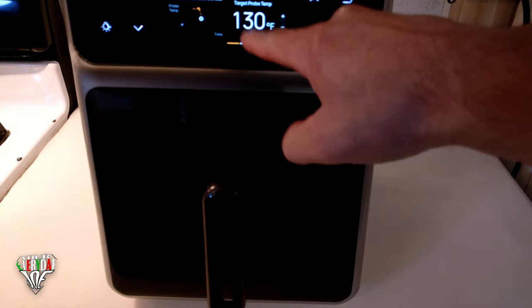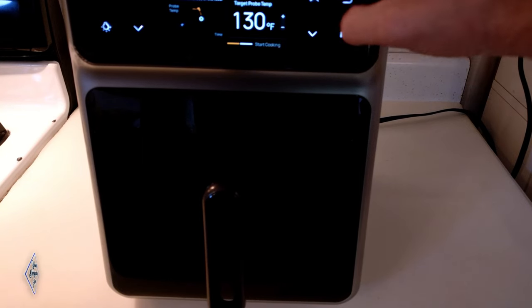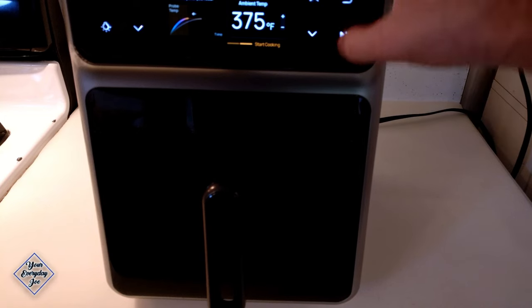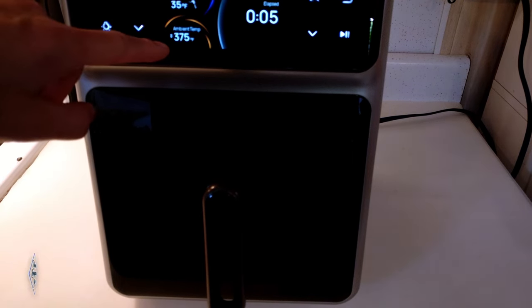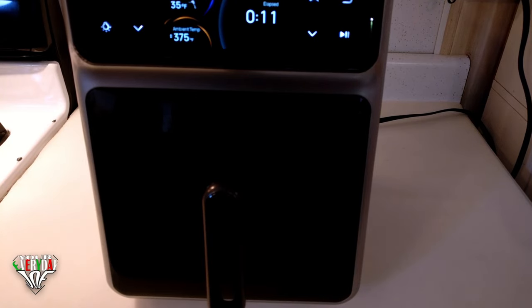I'm going to get this into the air fryer from DRIO. I want the target temperature to be 130°F, which is going to be medium rare. We're going to use 375°F and we're going to go. The current temperature is 32 degrees. I'll show you on the screen what the other probe is reading on the app as we periodically check it.